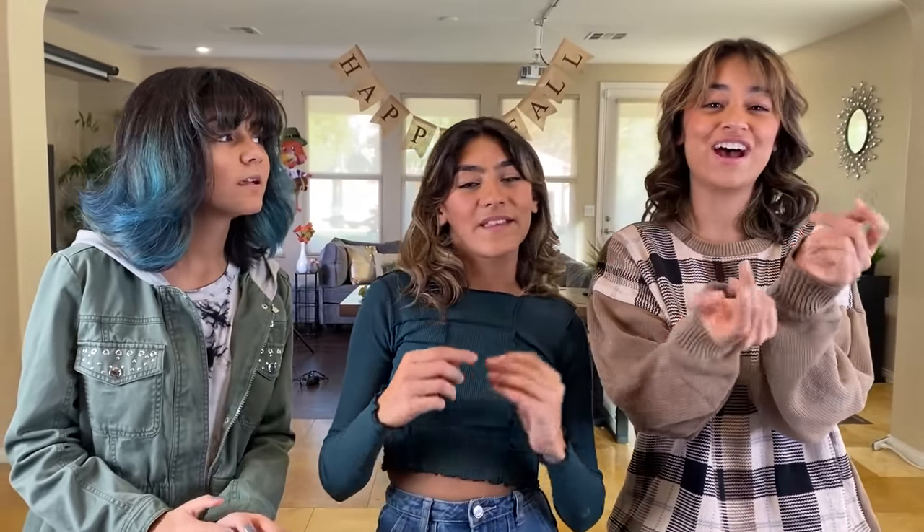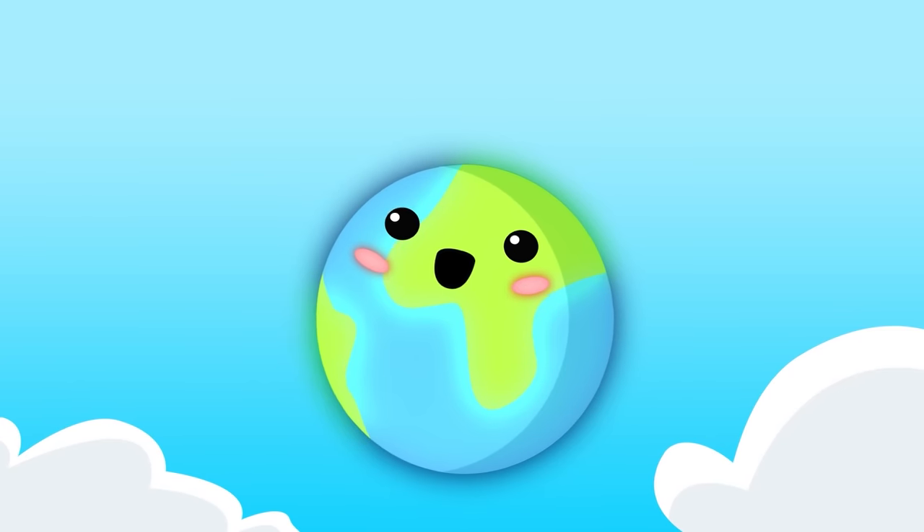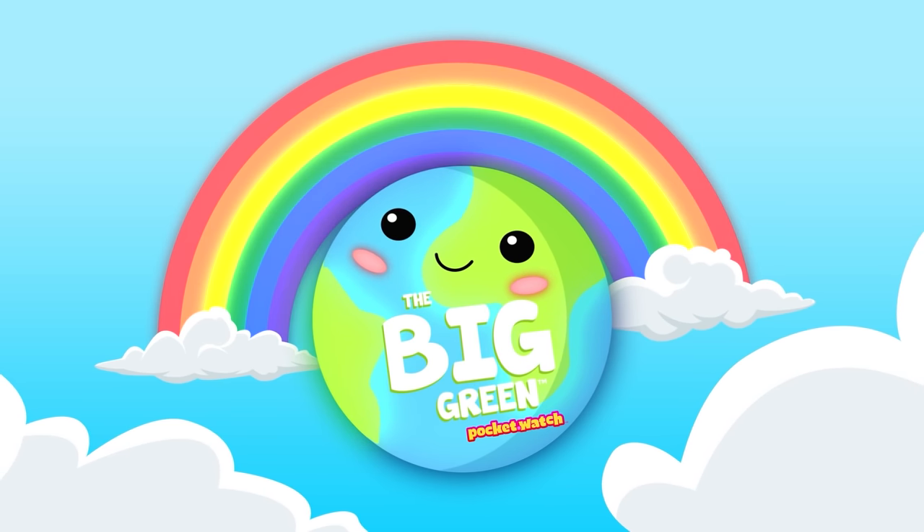Thank you so much, Gems, for watching this Thanksgiving challenge video. We hope you have a fun Thanksgiving. We are so thankful to have you a part of our Gem family. We love you! Bye! This is The Big Green — stand up against climate change.